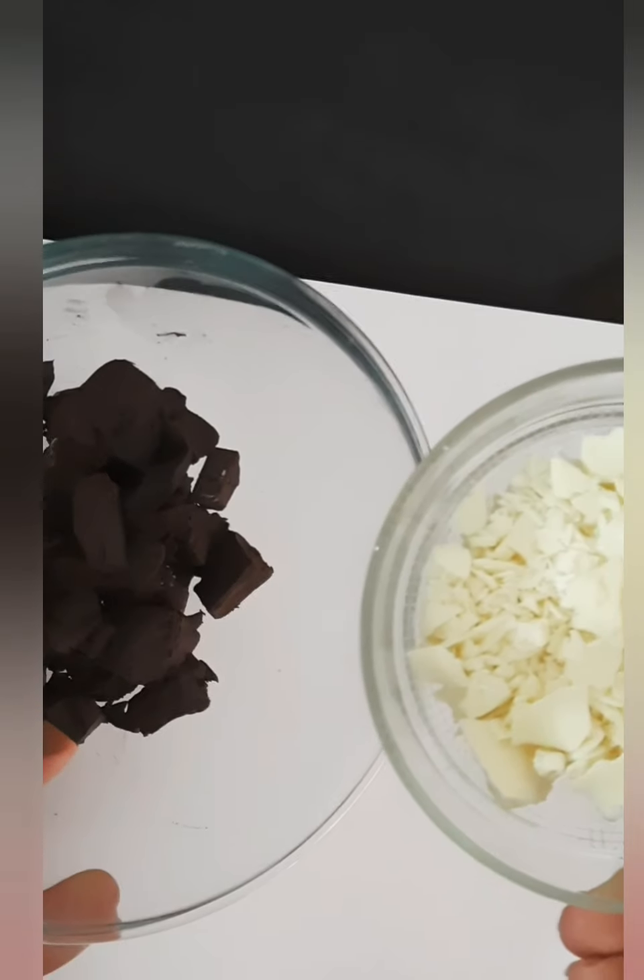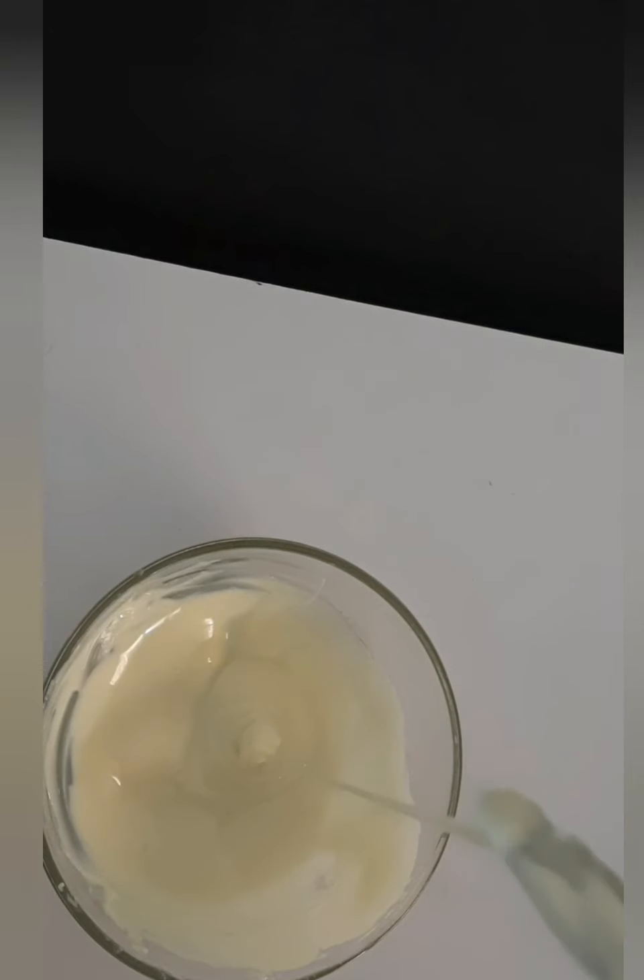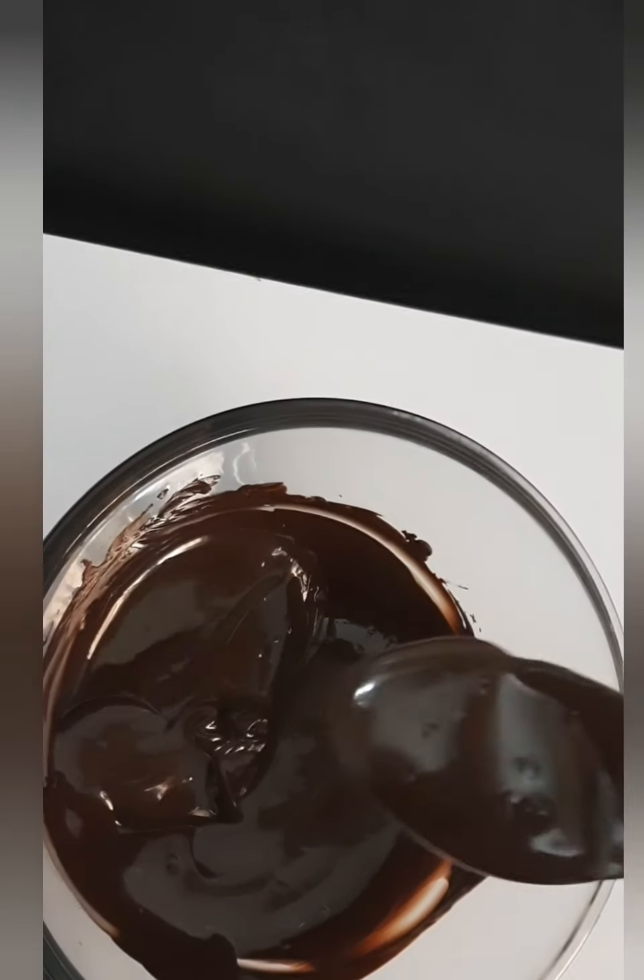Now here I have taken 3/4 cup of dark chocolate and 1/4 cup of white chocolate. Melt them in a microwave, or you can use the double boiler method also.